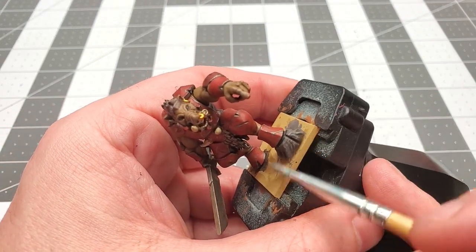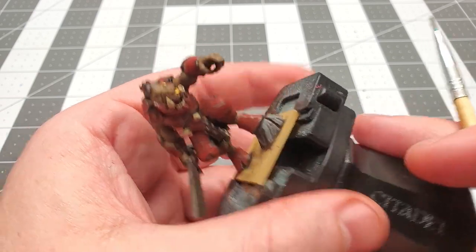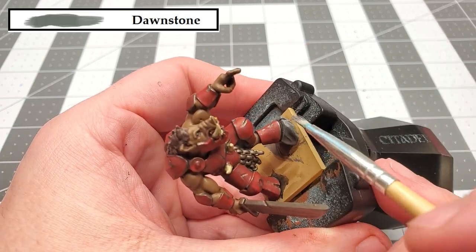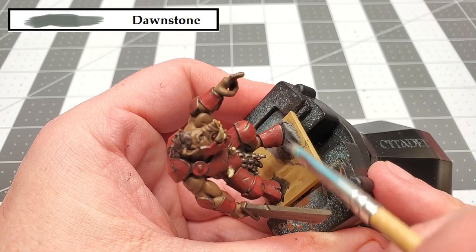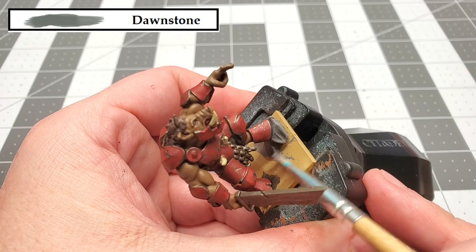There's only one thing left to paint and that's the stone that's on the base. We're going to be dry brushing this with the color Dawn Stone. So just take your time and be careful not to get any on the rest of the stuff that you've already painted.